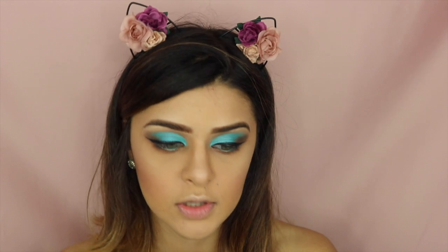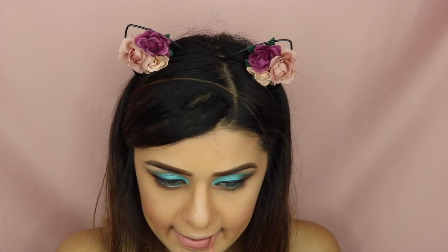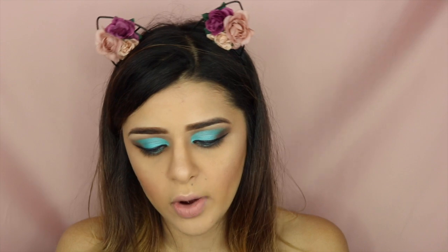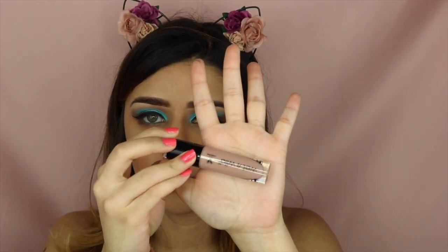For lipstick, I think I want to do something very nude but I don't want to look dead. I think this is too pinkish for what I was going for, so I'm going to go over it with this Wet n Wild Catsuit lipstick in Nudie Patootie. I'm afraid it's going to be way too nude for my skin tone, but we're just going to try it.